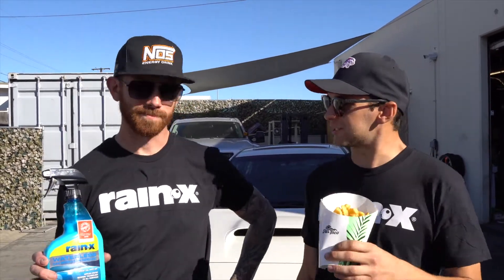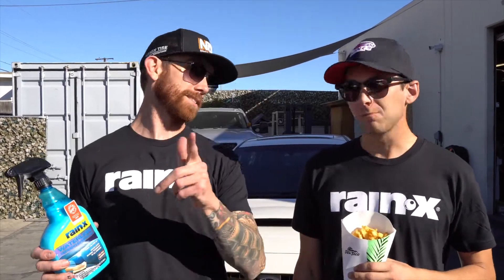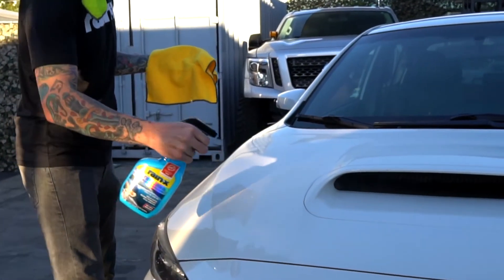I love this stuff, but it's a close second to the fries. No water needed, so put away that bucket, the sponge, the hose, and the towel for drying — because this is just a spray-on, wipe-off wash that will make your car shine.